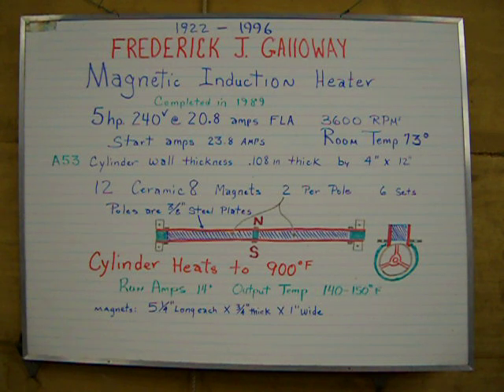This is in memory of Frederick J. Galloway, who invented this magnetic induction heater. He started on it in the late 80s and completed it in 1989.